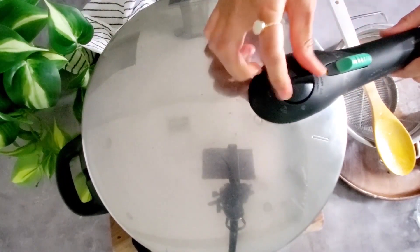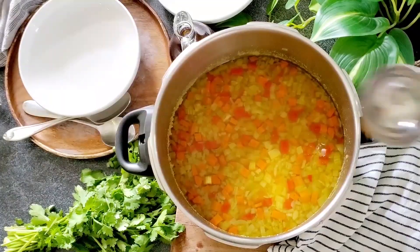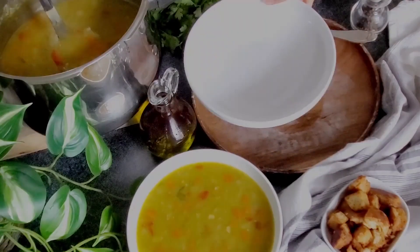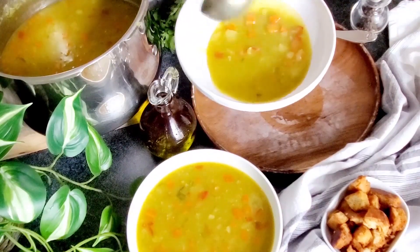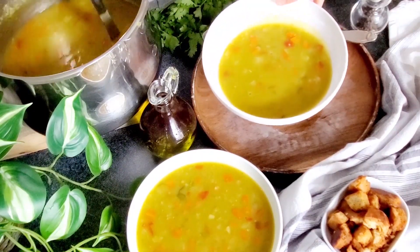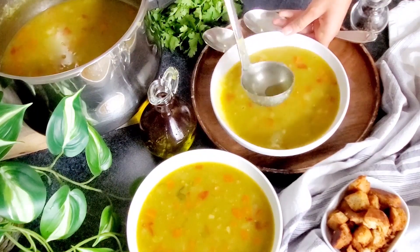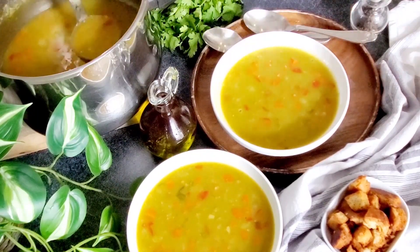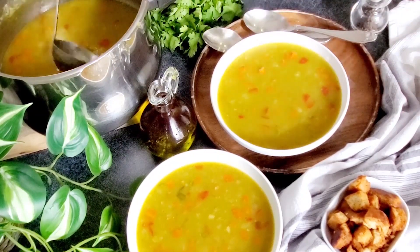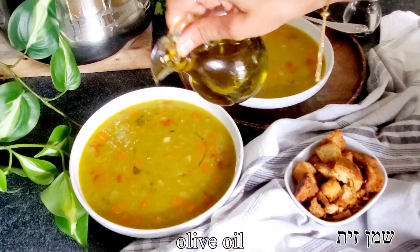Once the soup has cooked for about 30 minutes, we're gonna give it a mix, taste test to make sure no seasonings are missing, and then we're ready to plate. I like to add a little bit of olive oil to enrich the soup.